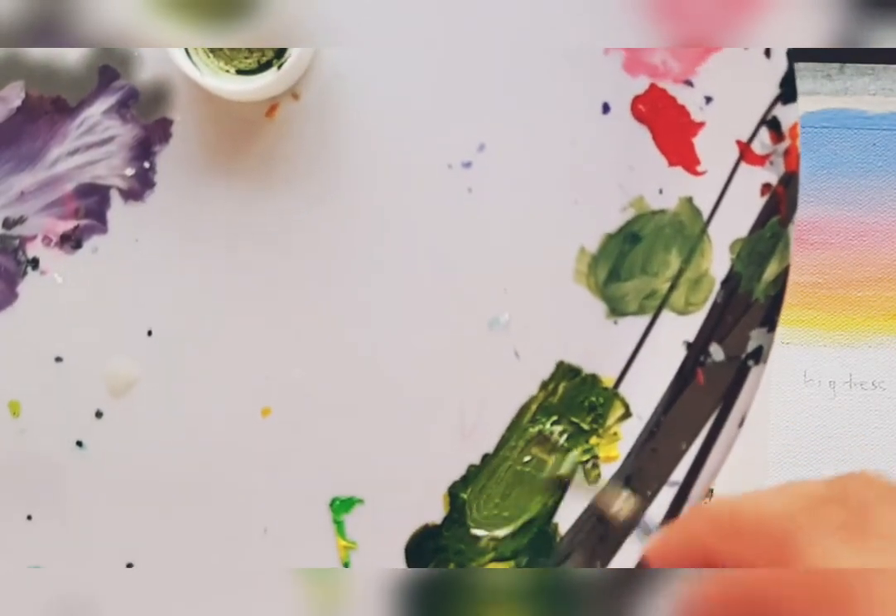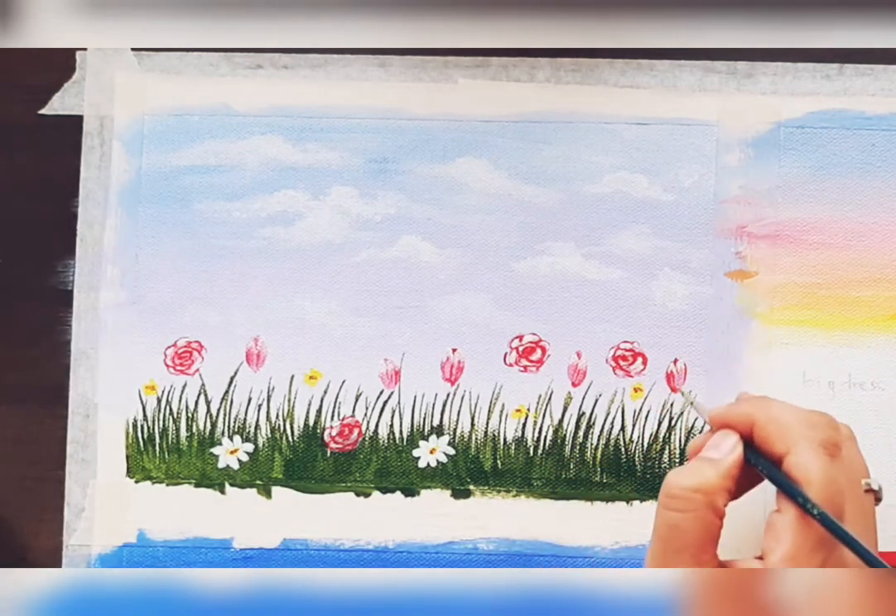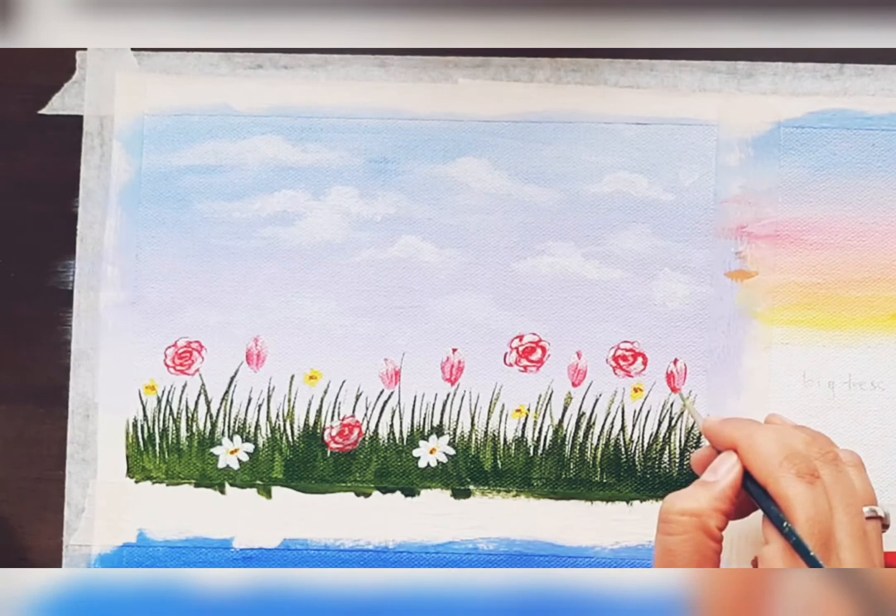Over that yellow shade just put some brown dots to make it look real. Now we'll be painting the leaves — there are again different kinds and different shapes of leaves.